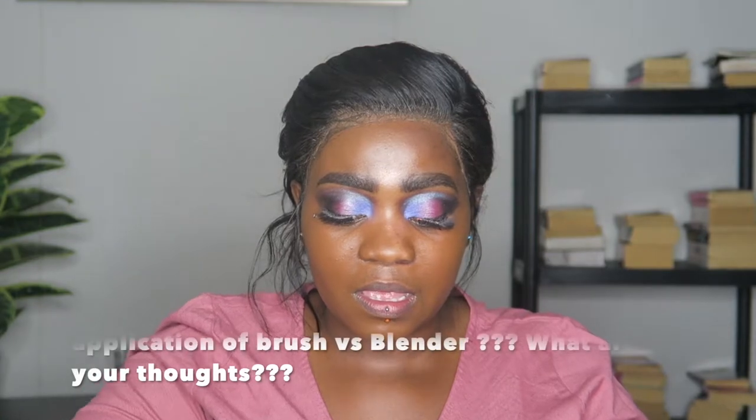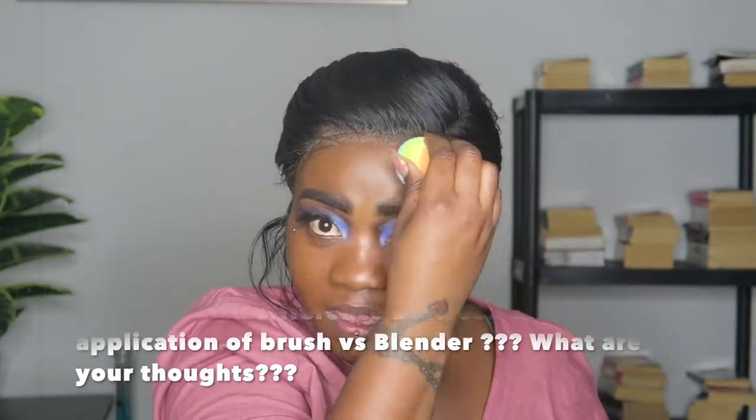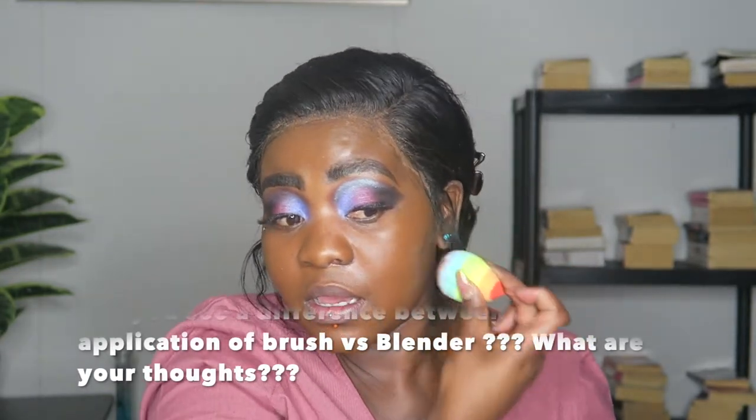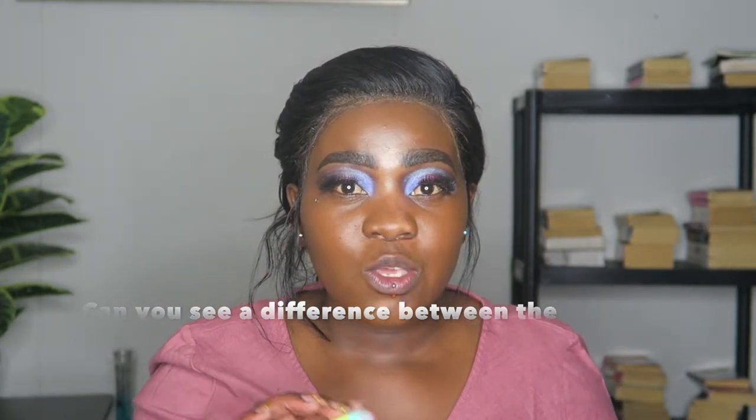It dries very quickly so you have to keep that in mind when you use it. I immediately love it. I'm going to go with a damp beauty blender and blend my left side to see how that is. The brush gives you full coverage immediately, while with the beauty blender you have to build it up. With the brush, a little goes a long way.